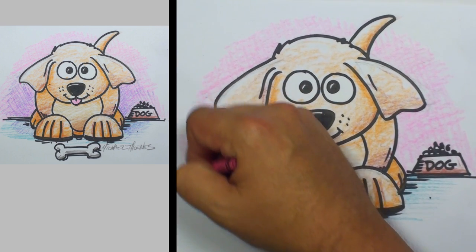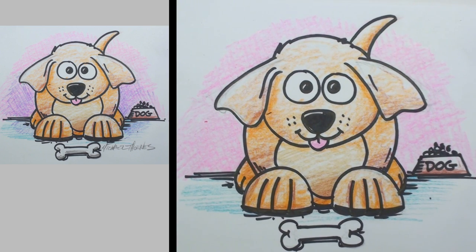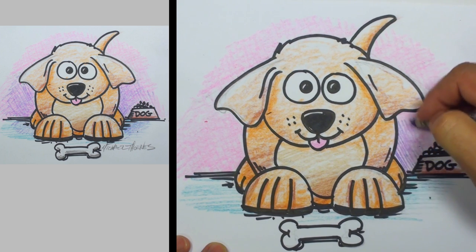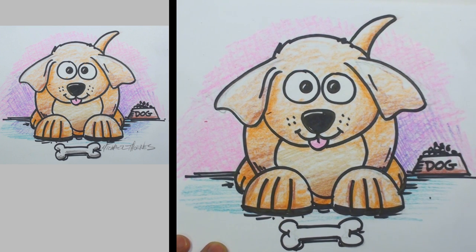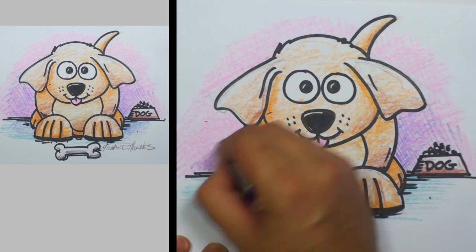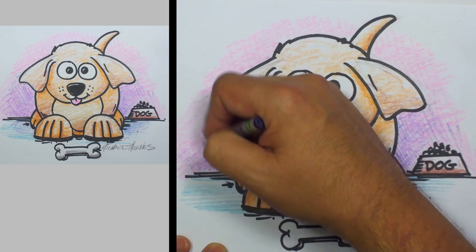And we don't want to stop with just one color — we're going to blend another color into this. So let's grab a purple right here and we'll do a little shading with that purple. And then we'll do some cross shading — come in on the other side, do the same thing, first in one direction and then we'll turn and run in the other direction.